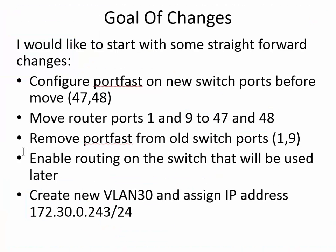The goals of the changes: we're going to configure port fast on the new switch ports so that when they do move the ports of the production router, we don't have a longer outage than we need to have. We're going to move router ports 1 and 9 to 47 and 48 respectively. And then we're going to remove port fast from the old switch ports, because I don't like having them on those ports unless we really need them.